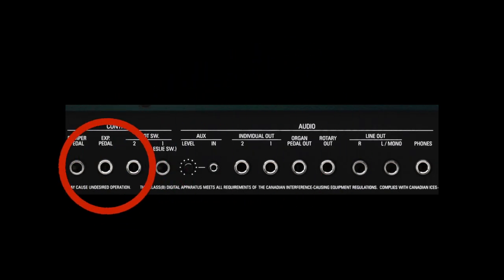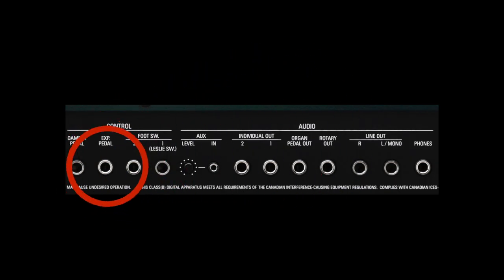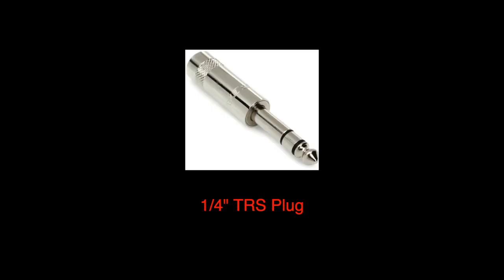There's a dedicated jack on the back panel of all SK Pro models for an expression pedal. It's a stereo jack, and any pedal attached must use a quarter-inch stereo or TRS tip ring sleeve plug to work properly.